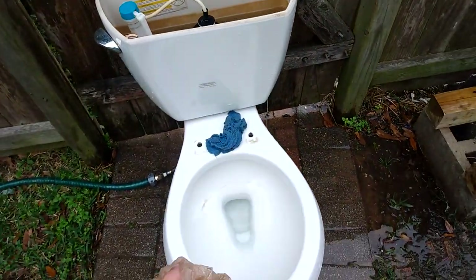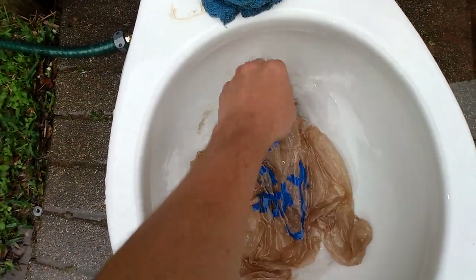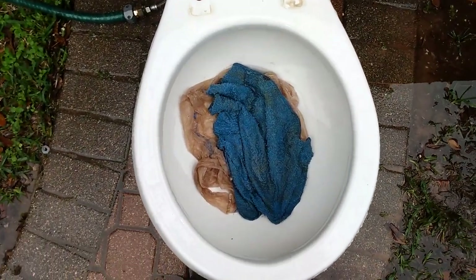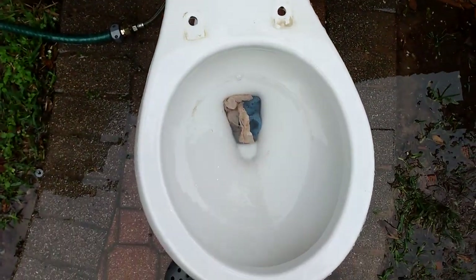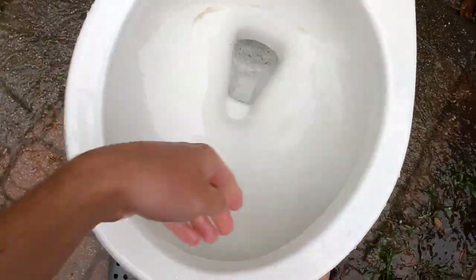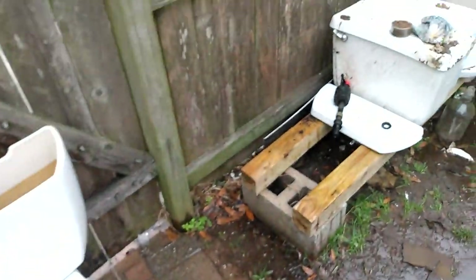Now I'm gonna try them both at the same time — a washcloth and a grocery bag. Doesn't seem to be going. Did not do well on that. I think my Ingenium Wellworth passed this test, I don't remember for sure, but if you wanna know you can go look back at that video.